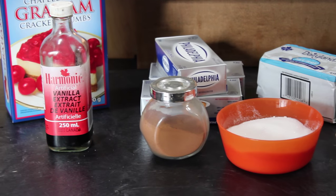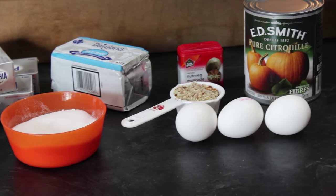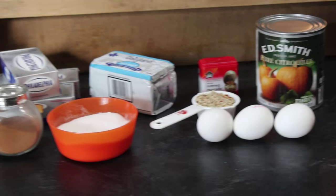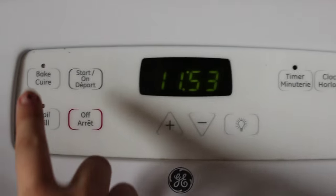What you're going to need is some graham cracker crumbs, vanilla extract, cinnamon, cream cheese, sugar, butter, chopped pecans, eggs, nutmeg, and some canned pumpkin puree. I'm going to have the exact measurements listed down below in the description bar for you guys.